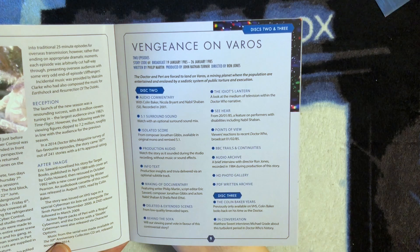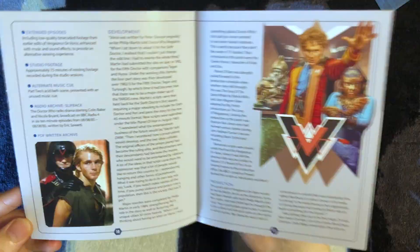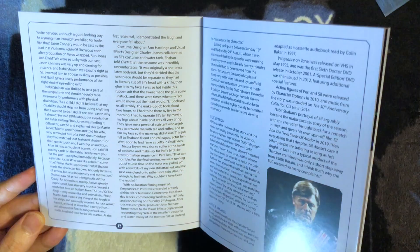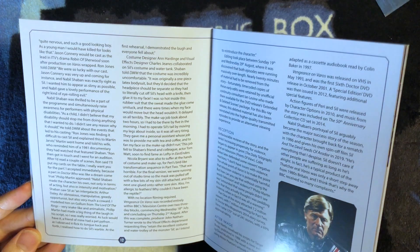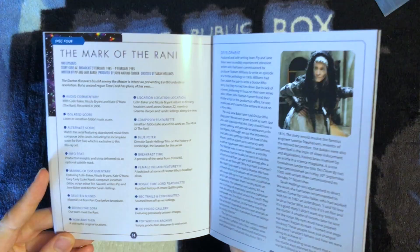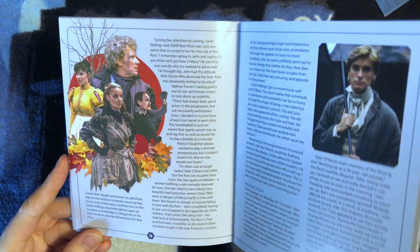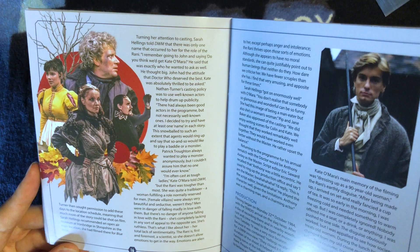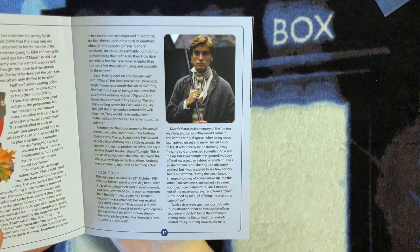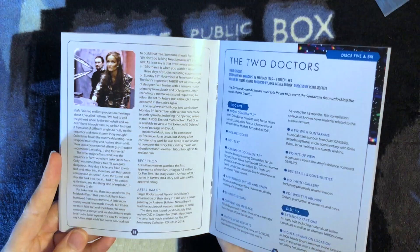Page 10 continues the features list for Disc 3 and the development of Vengeance on Varos. Page 11 covers the production of Vengeance on Varos, with a nice photo and lovely artwork from Lee Binding. Page 12 continues the production, and page 13 finishes it off going into the reception and after-image, with a picture of the Governor of Varos. Page 14 covers the disc contents for The Mark of the Rani on Disc 4, going into its development on page 15. Page 16 continues the development with incredible artwork showing the Doctor, the Master, the Rani, and Peri. Pages 17 and 18 cover the production and reception, with pictures from the story including the Rani and the Master.